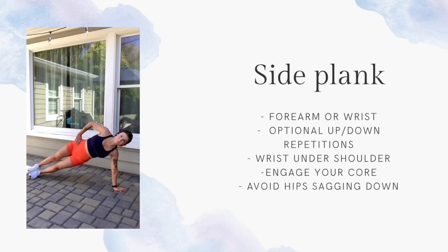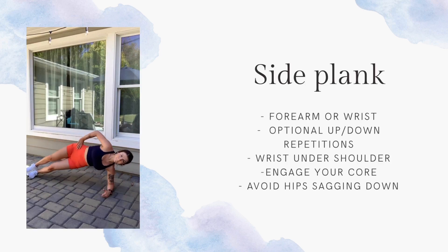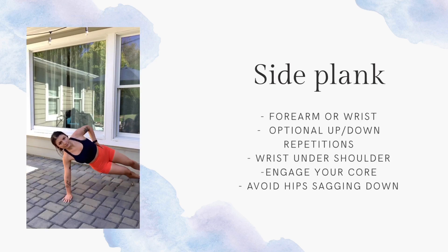Our next move is a side plank. You can stack your feet or you can put one foot in front of the other. You can do some up and down repetitions if you're really wanting to engage your obliques. You can also come onto your forearm — so if it's hurting your wrist at all, come down to your forearm. Totally good. Let's start with the right side.